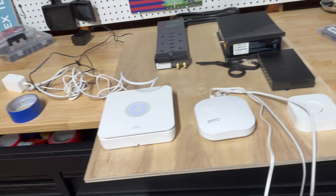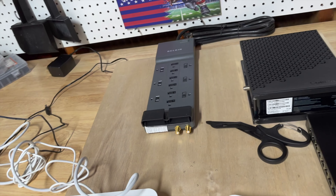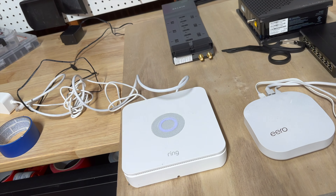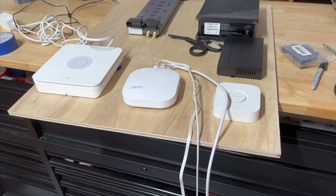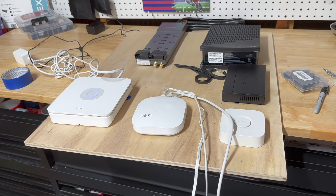In today's video, we are going to drill some holes, plug those holes with these hole covers, and then run the power cords for all this equipment through those holes and come out the back to get everything plugged in. It'll make more sense as I do it. I'm going to get all that planned out here, and then we'll get to drilling.